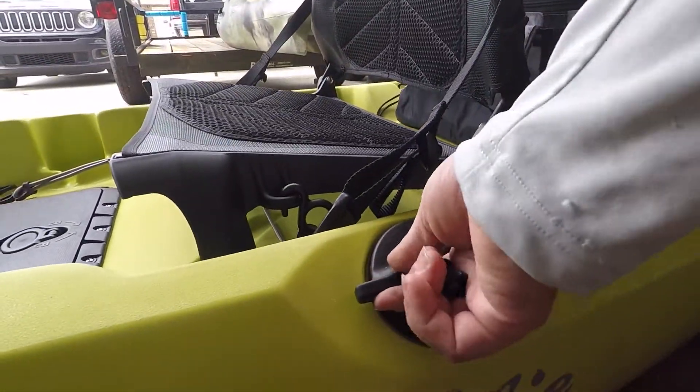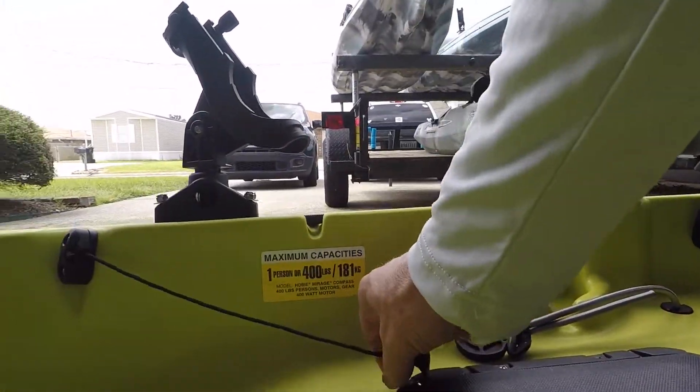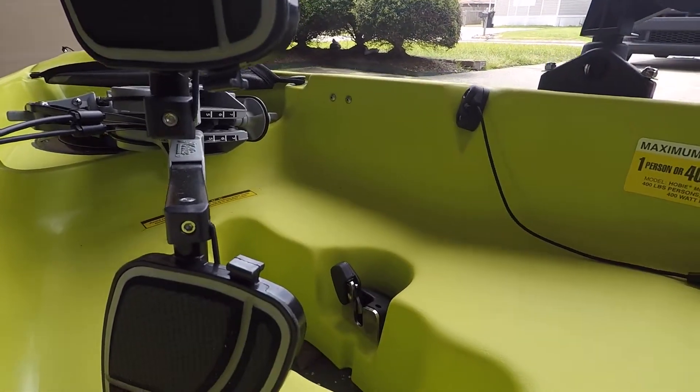Got the steering right here. To release your rudder, you pull this and it releases the rudder and swings it down.